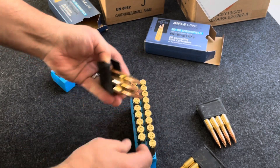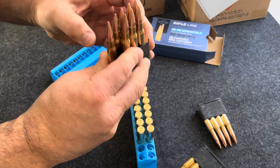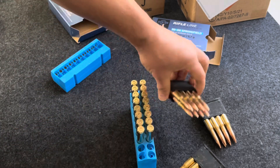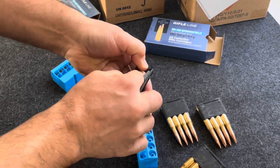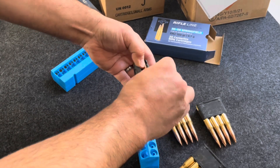I'm sure as I reload these en bloc clips over and over again I'll find a better way to do this, or maybe somebody has some suggestions online. It does work even though it's a little bit slow loading. Pretty soon — hopefully maybe even today — I'm going to get out to the range and take some shots with this rifle and see how she functions. I got to grease it up a little bit before I go out, because the original instruction was to use grease, not oil. Grease lasts longer because you have parts sliding against each other.